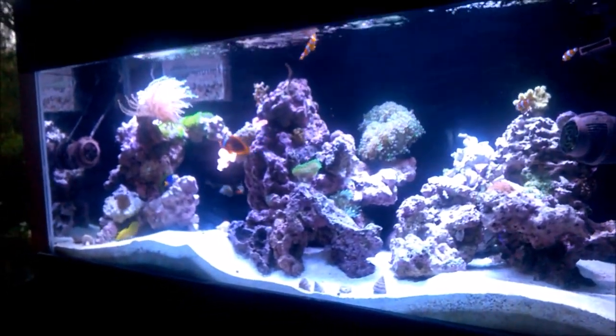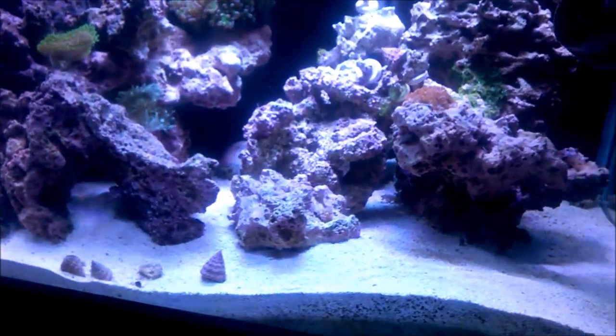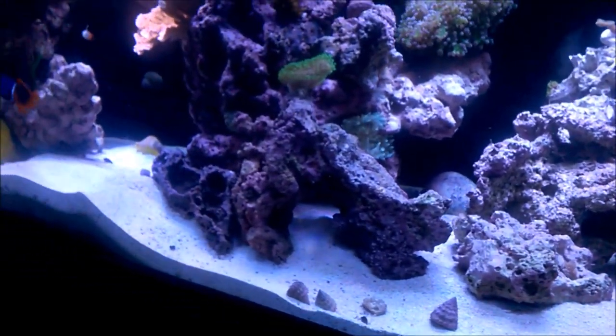In this video I want to show you guys how I'm keeping my sand so clean. I usually get a bunch of brown algae all over my sand just like you see here — it's usually a lot worse, but it's actually really clean right now.